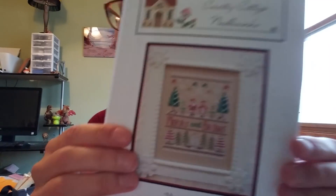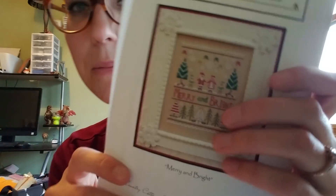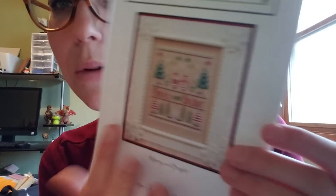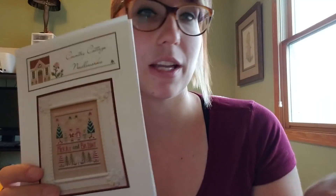Along with the Santa Sampler, I also bought the 'Merry and Bright' pattern from Country Cottage Needleworks. I'm not in love with the green they used, so I'm going to look at different greens. The bottom part is really pretty and it looks like it could be split into two groups — I might do something like that. I haven't fully decided yet, but I was really going to work on the Santa Sampler first and maybe start this one after.